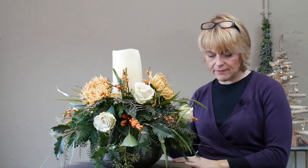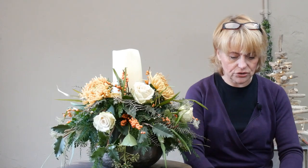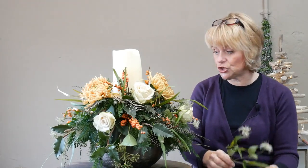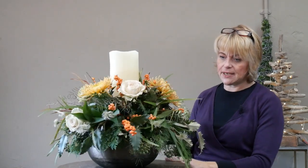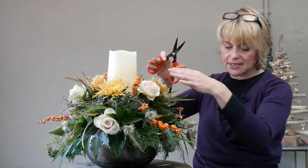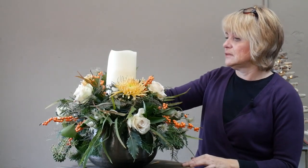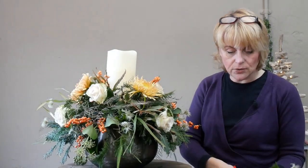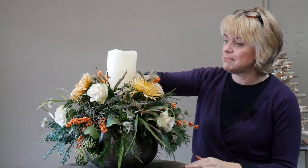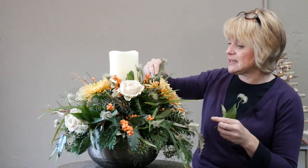I've probably got five pieces in total. Keep spinning the arrangement around until you feel there's an area that needs this colour and texture. I've gone all the way around the outside, so now I'm bringing it towards the top section. This is really lovely material to use — wonderful in wedding bouquets for that just-picked meadow style. It brings in some lightness.